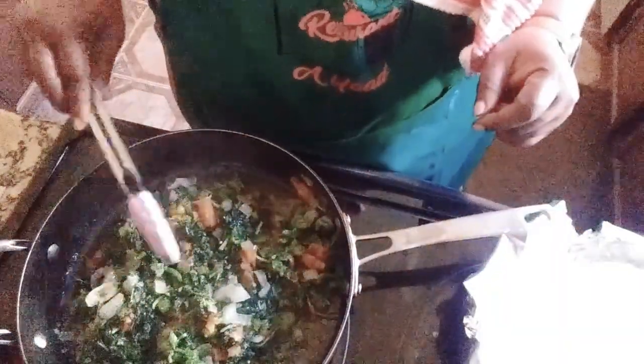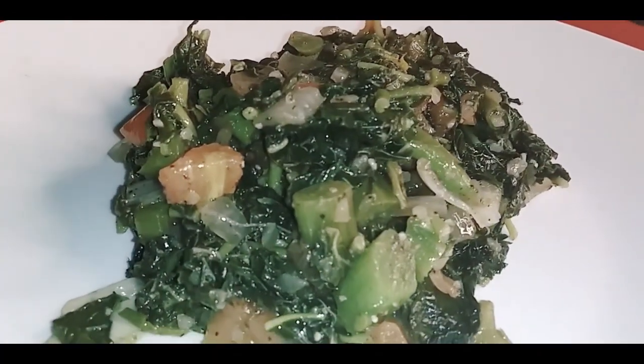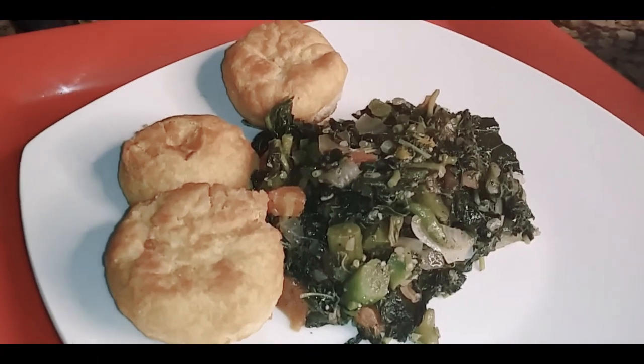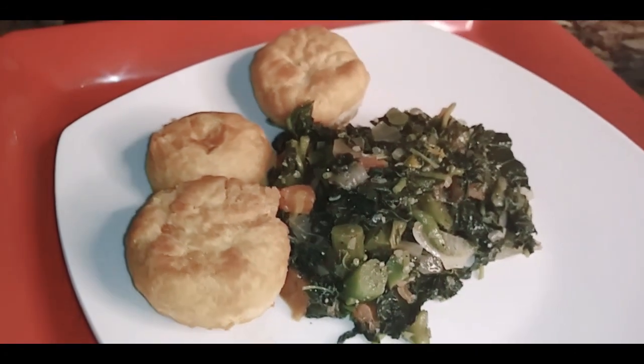Turn up! Going to remove from the heat. Part of the spinach family — Kalawo, healthy, vegetarian, vegan. Turn up! What more can you ask for? What more do you want? You get fried dumplings, you get Kalawo. You can't ask for more.